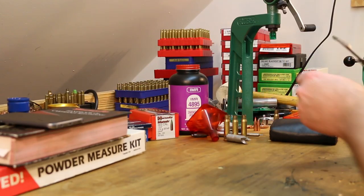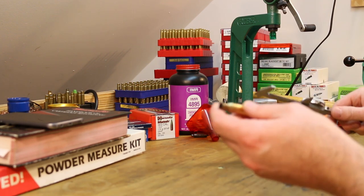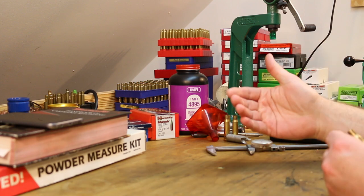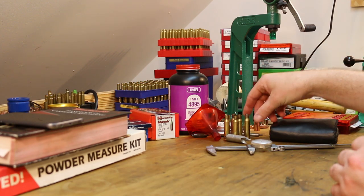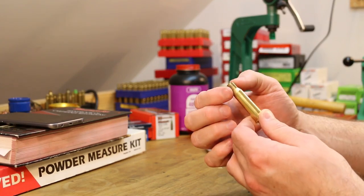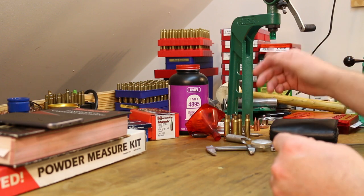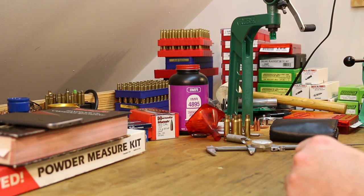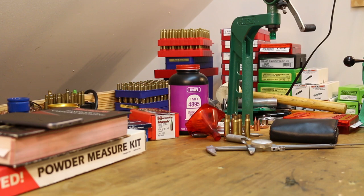The cases we were working with are short enough to where they didn't need trimmed the first time, and it doesn't look like they would need trimmed for the second loading either. Brass doesn't stretch very much when you're neck sizing like we are with this Lee Loader Kit, so these may never need trimmed. You won't always get this lucky though, and sometimes you will need to trim.